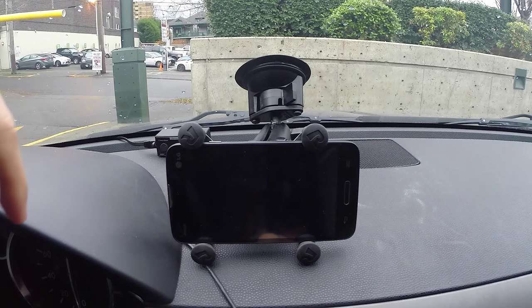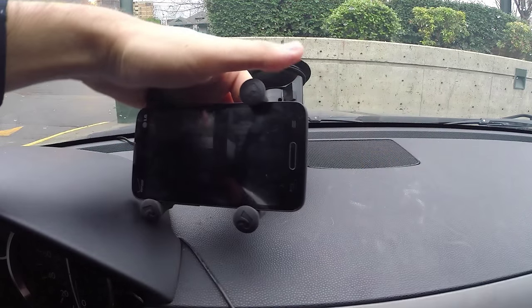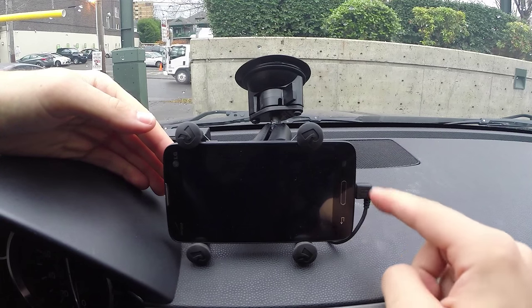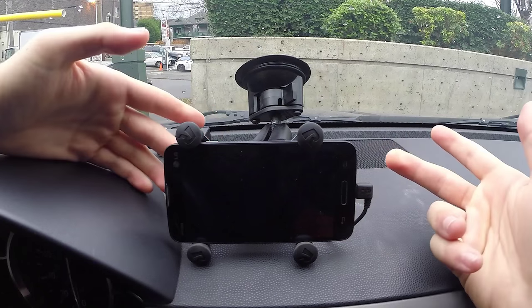I also have a wire here — I've brought in a power cable for my phone so I can just plug it in like this. It's got a 90-degree bend to it. I just got one of these on Amazon for a couple bucks — very nice, clean install.